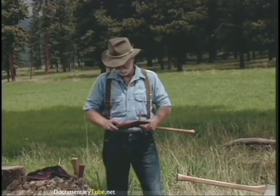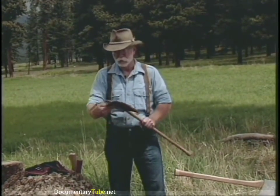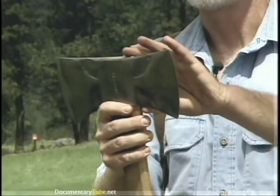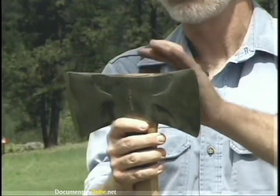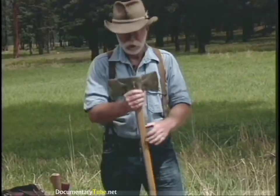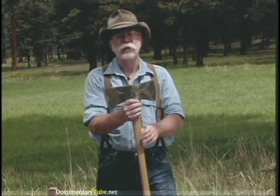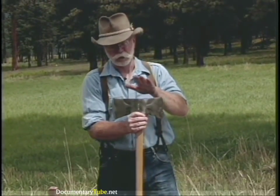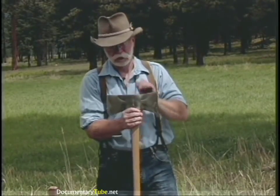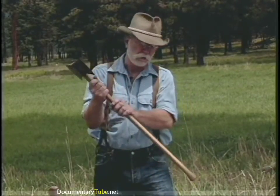The last double bit is a western pattern — the one we use most out here in Montana. You'll notice the western has a little bit of an upsweep to it; this one also has the bevels ground in it. It is a Council Tool Company, a manufacturer out of North Carolina still making good quality axes — called the classic line because of the bevels. It has an octagonal handle on it, also a slim tapered octagonal handle.